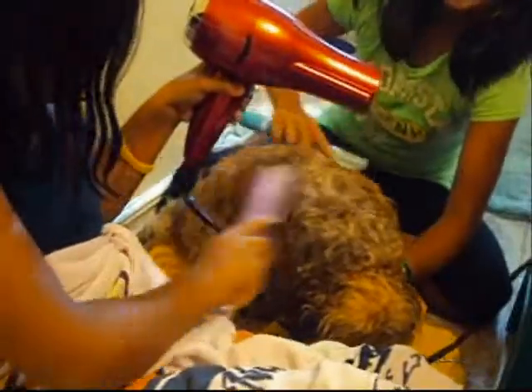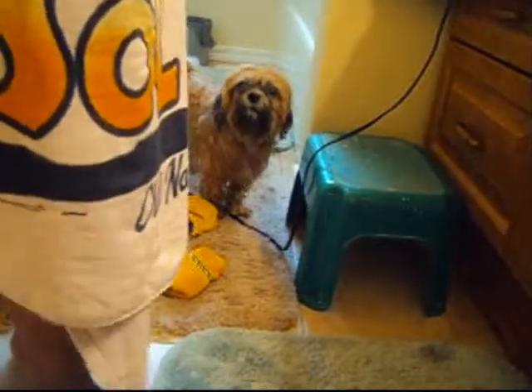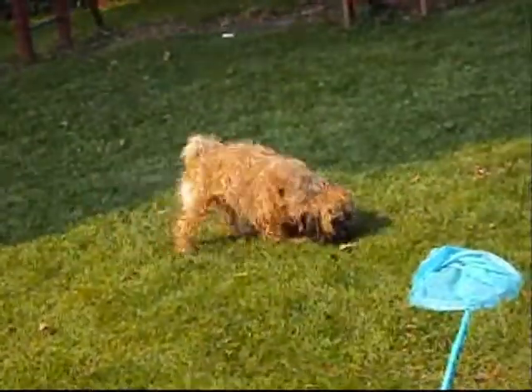Since our dog is about half dry, we like to air dry him, so we're going to let him go. It is very warm, so we're letting our dog run free.